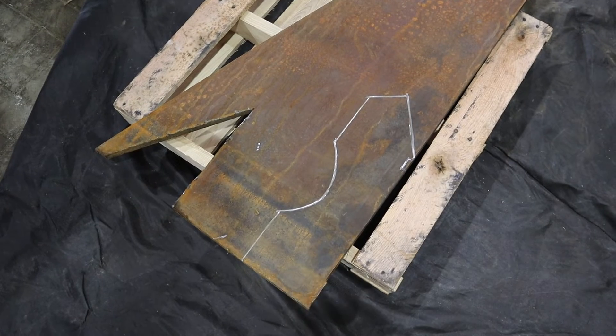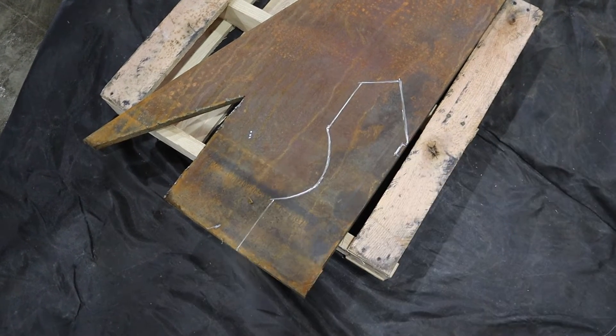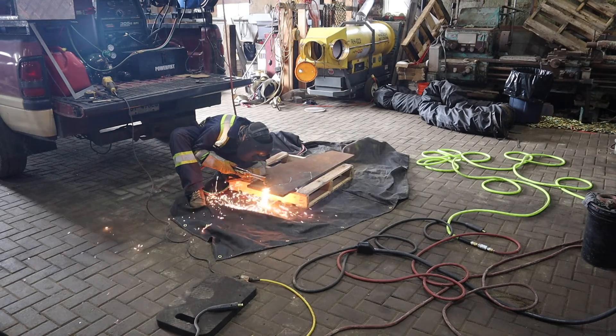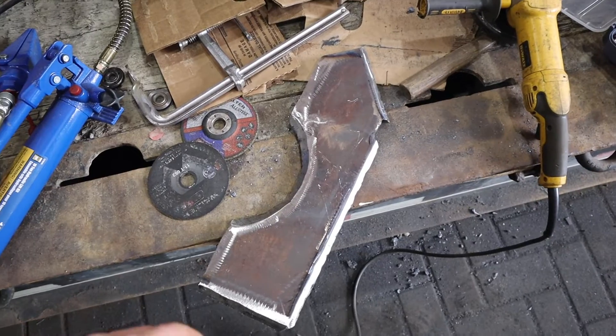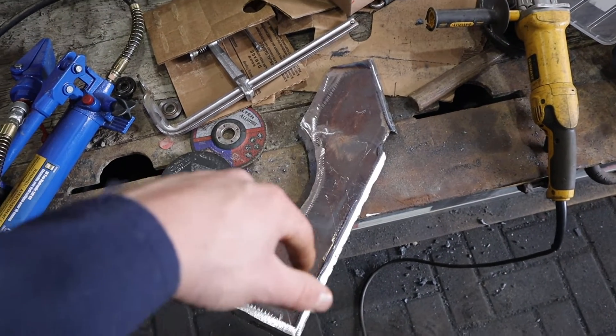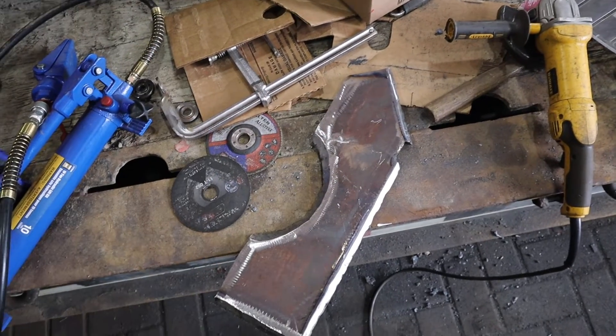I drew out my template onto some three-quarter inch steel and now I'm going to cut it all out. I got a piece cut out, beveled in all the places it needs to be, and now I just need to install it and weld it in.